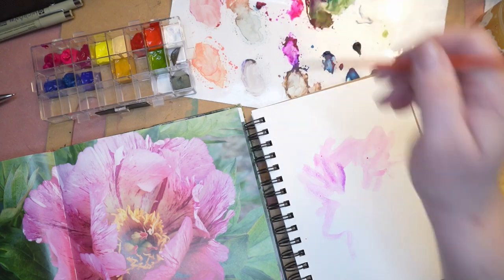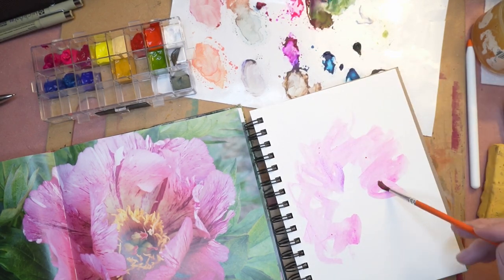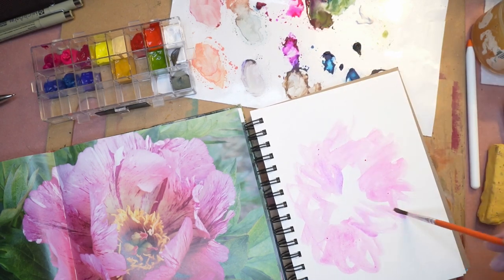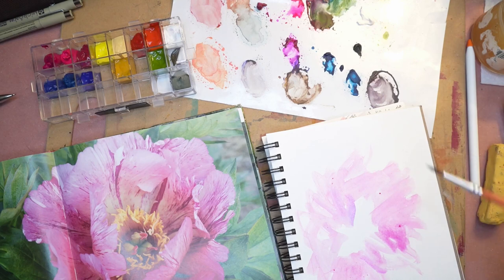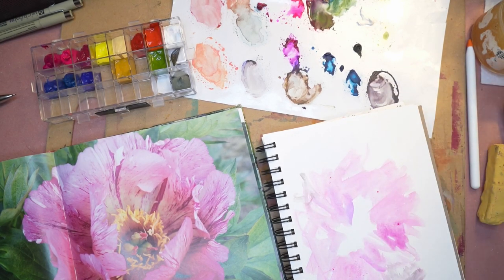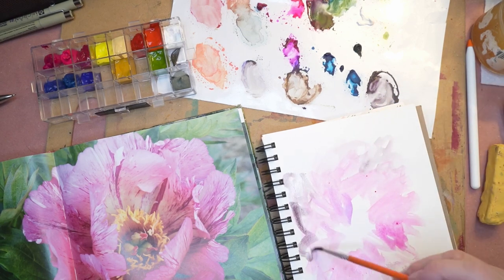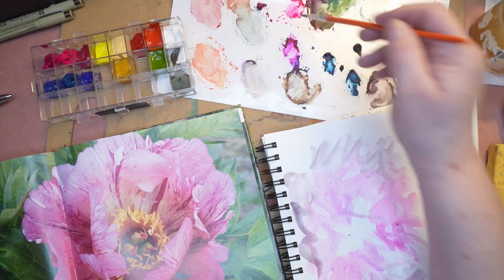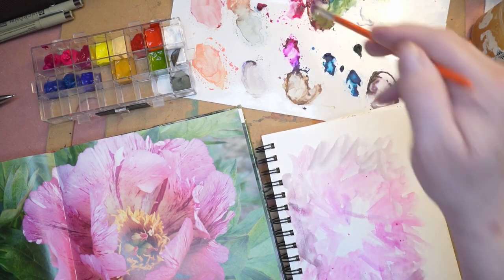There's a little bit of purple in this one. I'm working with both dry gouache and a little bit of purple. The main color I'm painting with is called Opera Pink.